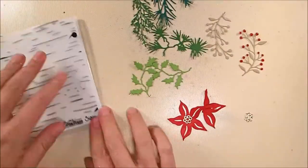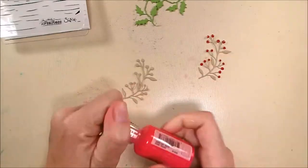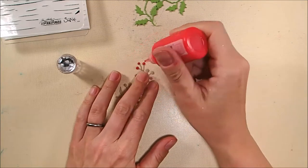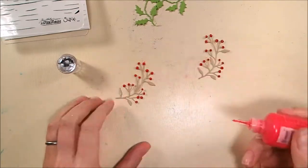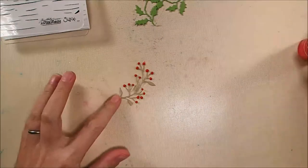To add berries to my little crafty branches, I'm going to use some Tonic Nouveau drops in Red Berry and I just squeezed it onto all the little circles that the die cuts. I loved the color — I thought it was perfect for Christmas — so I just set that aside to dry and it went really nicely with the red velvet card stock I used on the card.